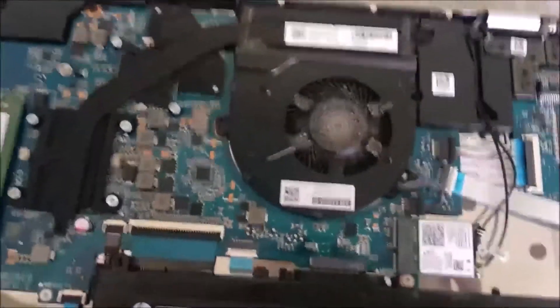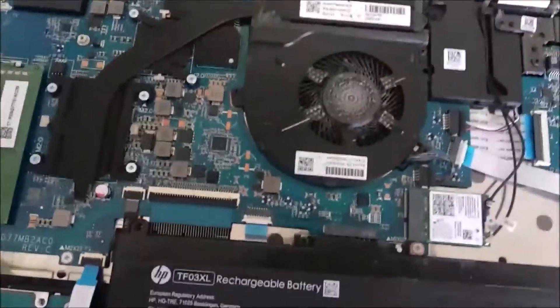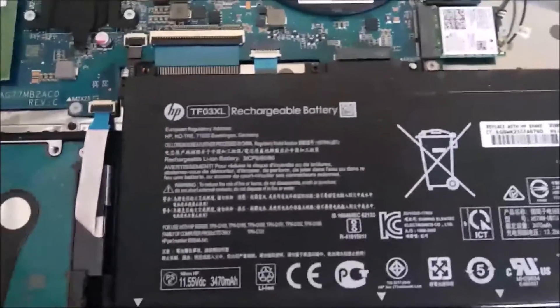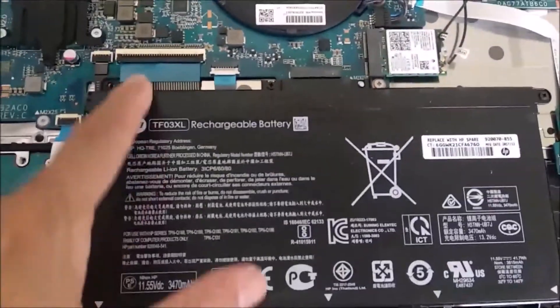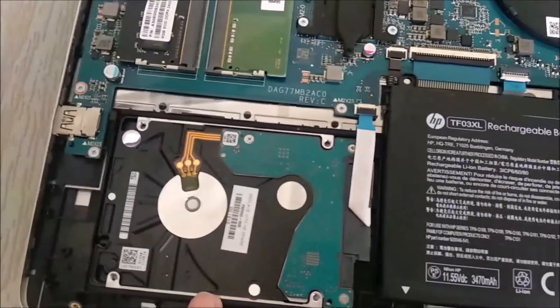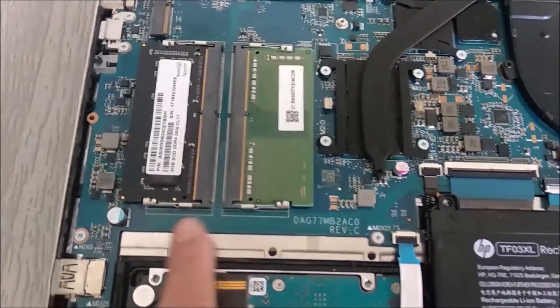You can see there's dust accumulated on this processor fan, and this is a built-in battery. This is the SATA hard drive that I'm going to change, and the memory is already changed. There's also some dust on this cover.